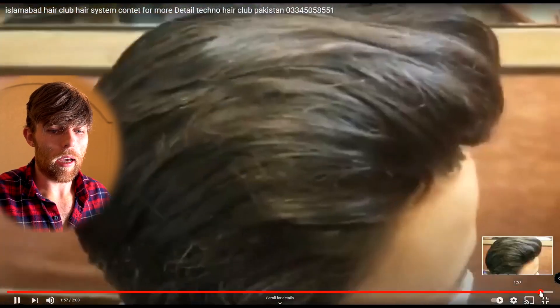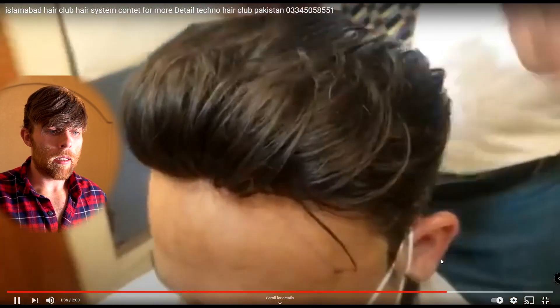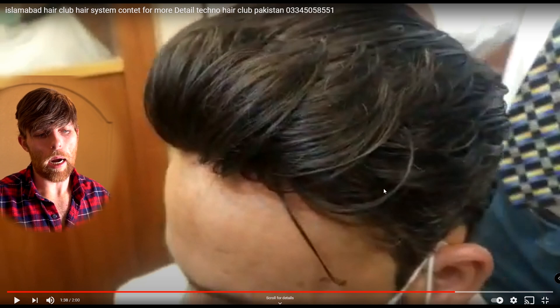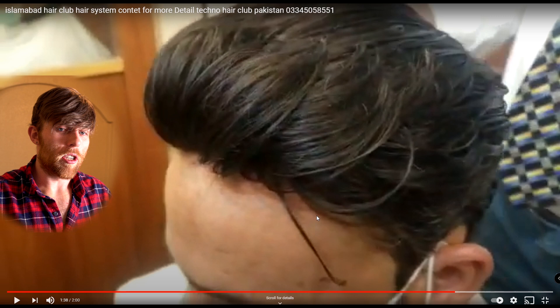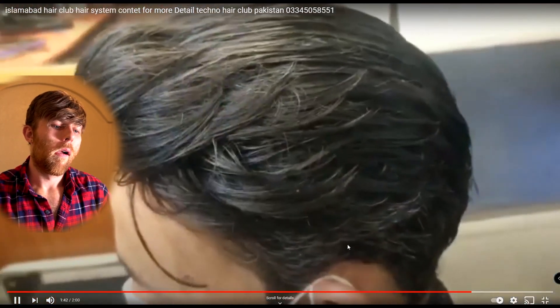Now let's kind of get an overall look. I think this is fairly decent. One of the things that I look for is right here where my cursor is. Generally there's an indent from where the hair system hair is to the natural hair, as if it's almost like a mushroom top, because there's either too much density or there's not really enough blending. Doesn't look like that's a problem here. I think it looks pretty good actually, and it's interesting to see the hair clips in action — I haven't seen a ton of that.